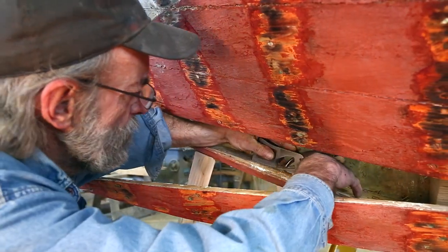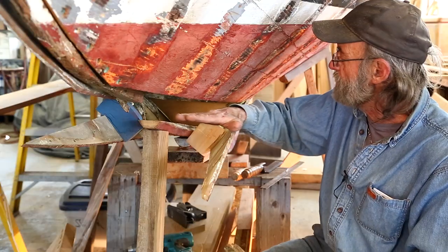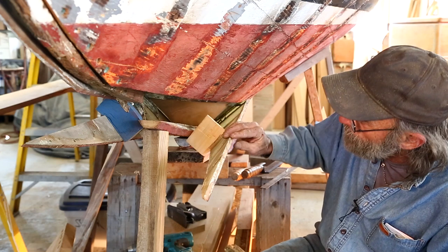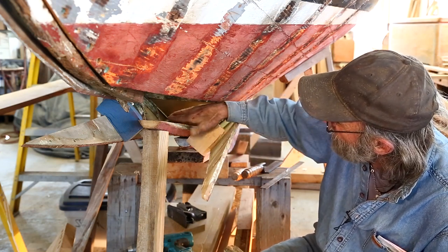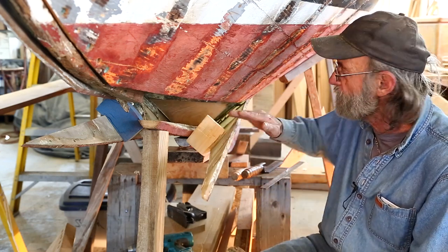After you get it going a little bit and learn how to do it, you can do a pretty good job of it. The reason I'm doing it is to smooth out the cut, and then I'm sighting it across to make sure this part is parallel to that part — so it isn't twisted or anything — and I've got it nice and flat.